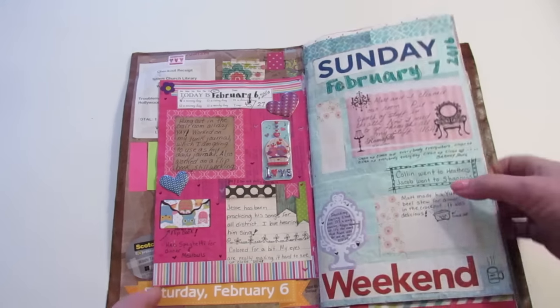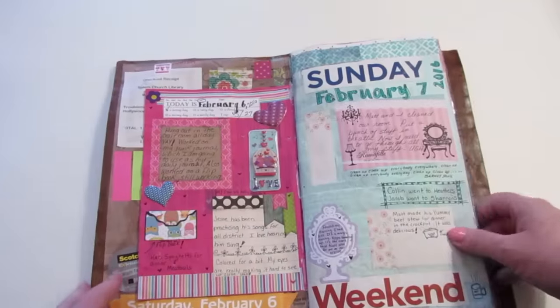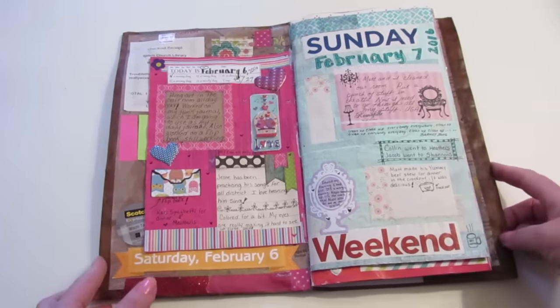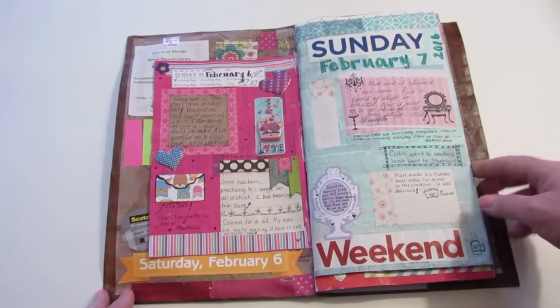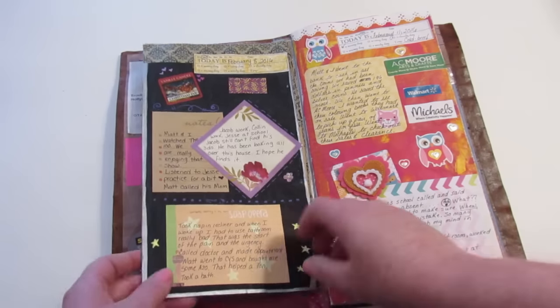This one I painted — it was the sale flyer. I just painted over it because I don't necessarily want the sale flyer as the background; it's busy enough as it is, that would just blow my mind. So that's what I did — painted this one as well.